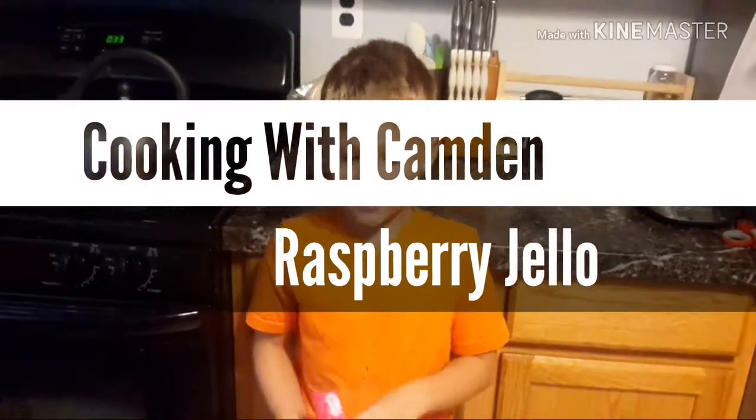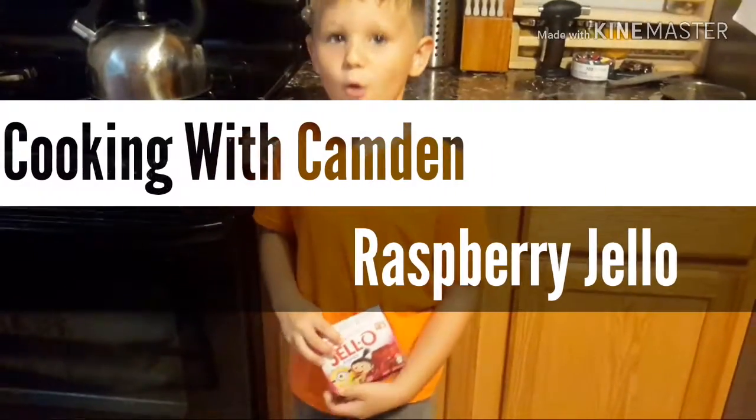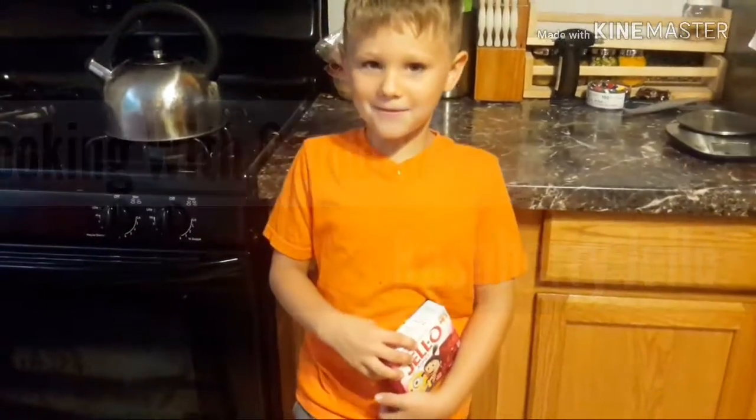Welcome back to Cooking with Camden! Today we're making Despicable Me 3 Jell-O. Let's start cooking.